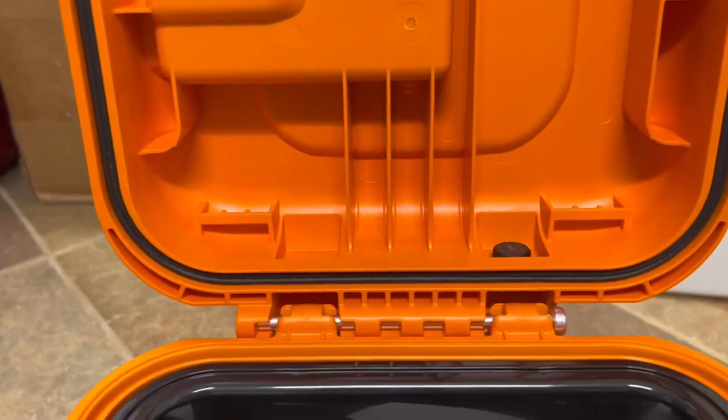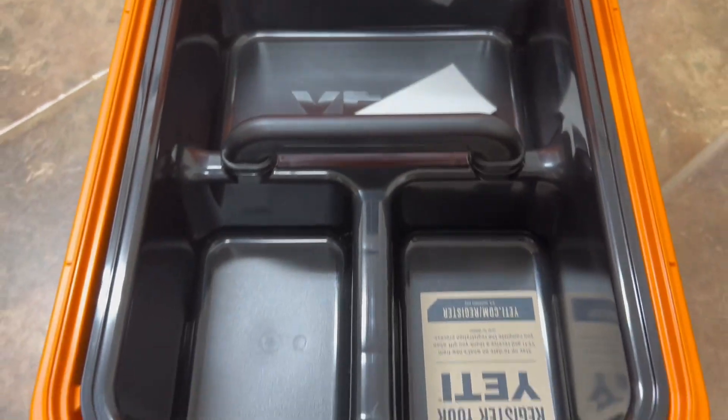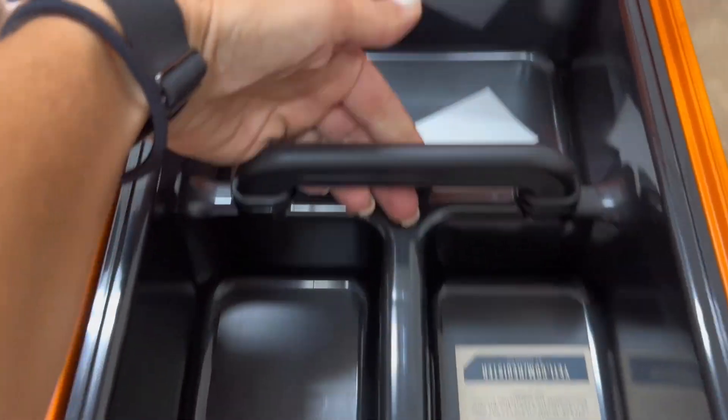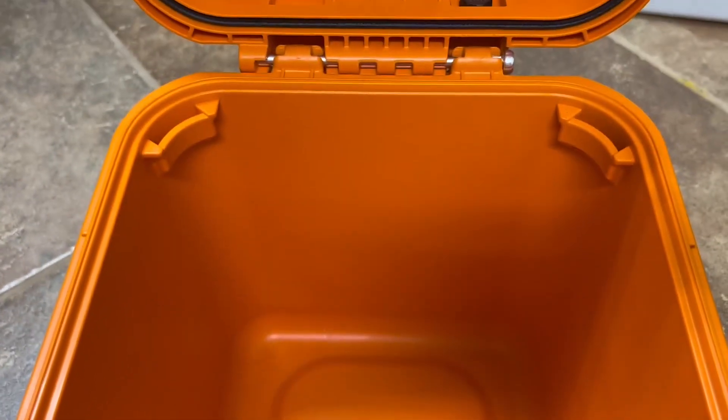This Yeti Load Box is called the King Crab, which I love. You can see the seal it has around there because it is completely submersible in water, and I love that option for our adventurous lifestyle.